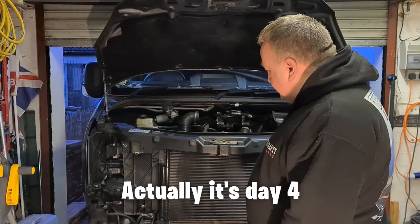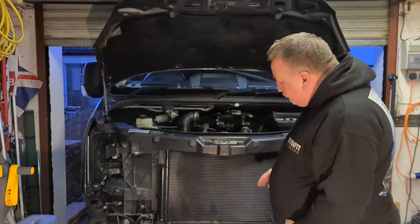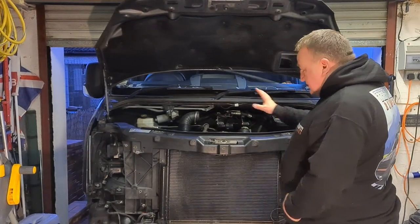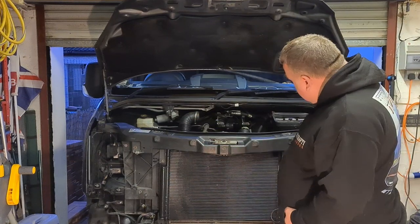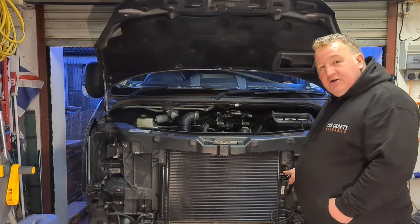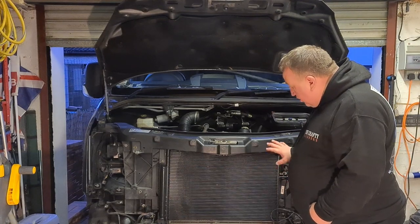Tonight, day three - we're going to bolt everything back up. So last night I put this in, put a couple of bolts in to secure it, and after I turned the camera off I went round and tightened them up. I also made the connection on the condenser, so the aircon is all buttoned up now.